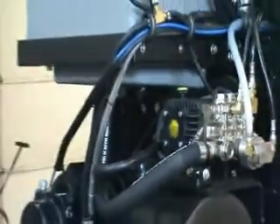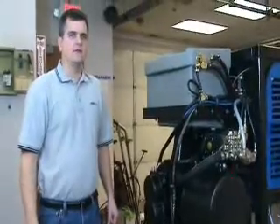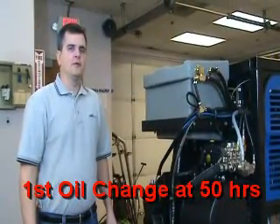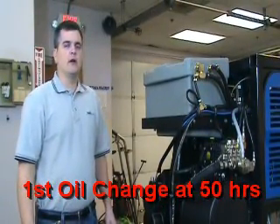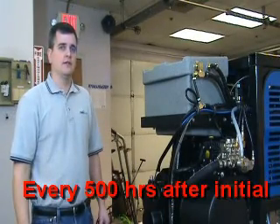Upon purchase of your machine, the first recommended oil change interval is 50 hours. After the initial change at 50 hours, we recommend a 500-hour interval for oil changing in the high pressure pump.